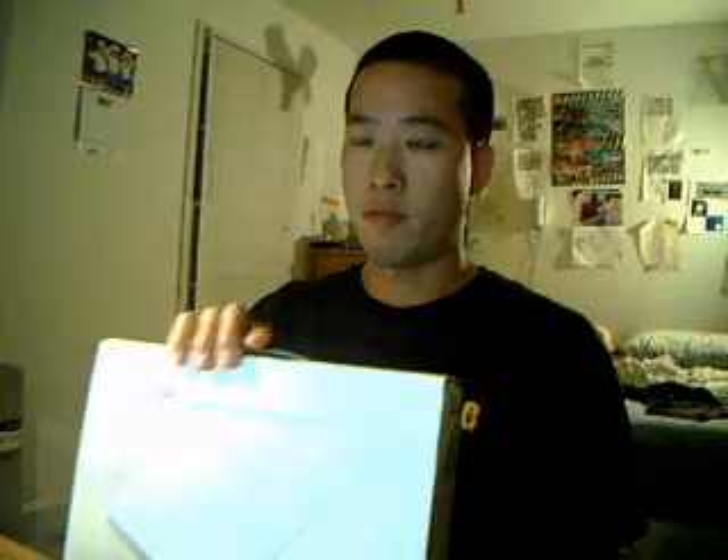Hey guys, Extra Reflection here. This is my unboxing video of the EEPC Model 1005HA Model P. This is my first unboxing video I've ever done, so bear with me.